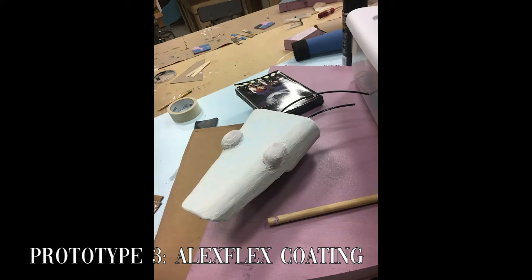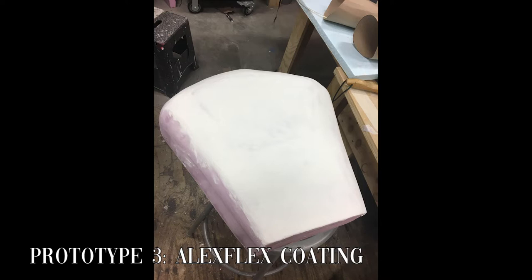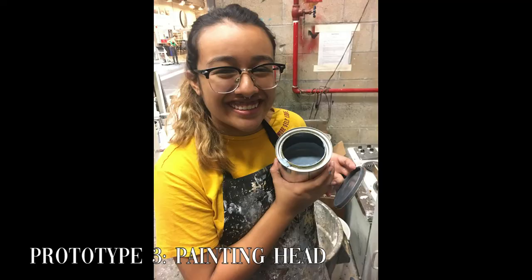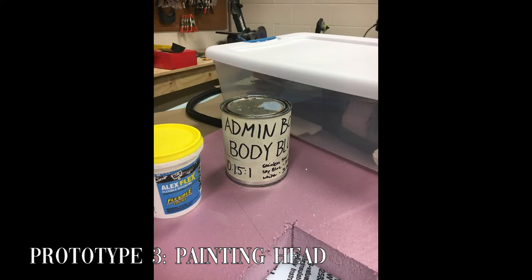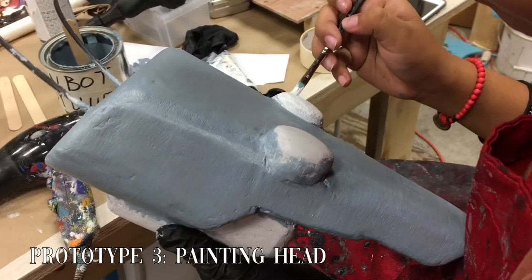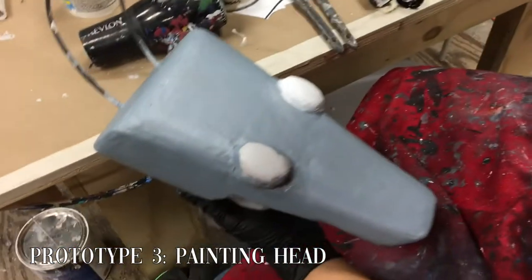We used AlexFlex to cover the entire robot so that we could replicate the smooth finish that AdminBot has in the comics. The finish was far from smooth when we applied it, so it took a ridiculous amount of time and effort to sand the body smooth to get it ready for paint. We mixed up a one-of-a-kind AdminBot blue color to apply to the head and body that matched the comic almost perfectly.